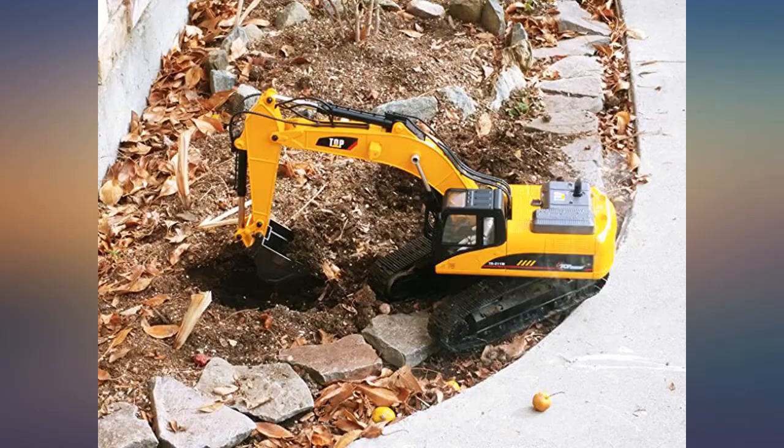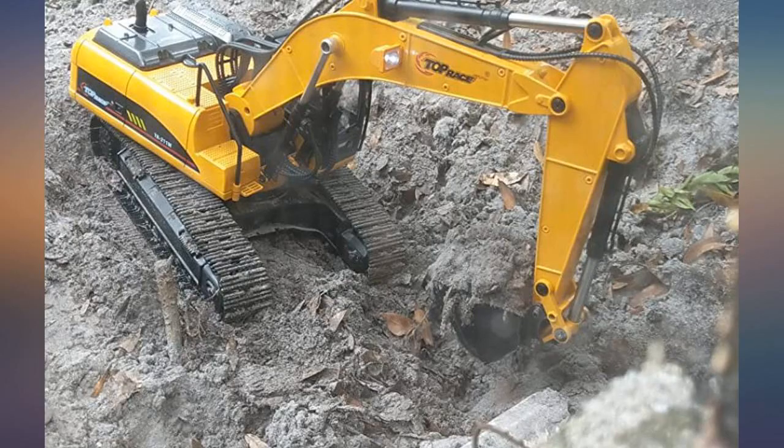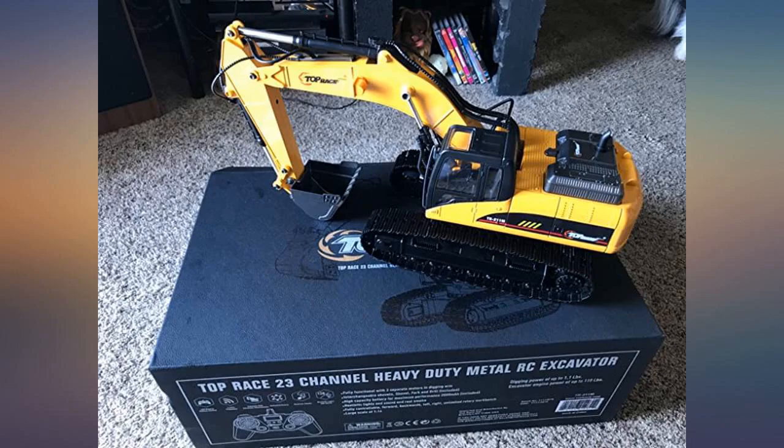I believe the battery is lithium iron. It has 2000 mAh with an XT30 connector. The battery lasts for quite a while — 30 minutes to 1 hour.